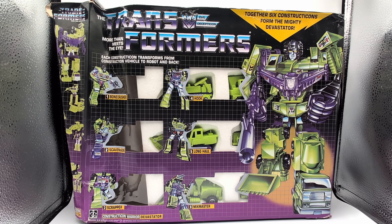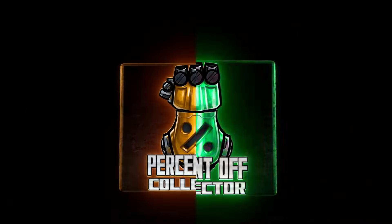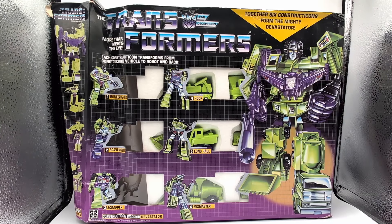I didn't really care about the box. I just wanted to have the original. I had a few pieces as a kid, but never had the full set. I got the Titans Return version — I might be wrong on the exact name — but the larger 5.5 inch figure, also a knockoff; you can see a review about that. But I still wanted the original just for nostalgia. So we're going to open this up, put it together, and see if it's worth it for your collection.